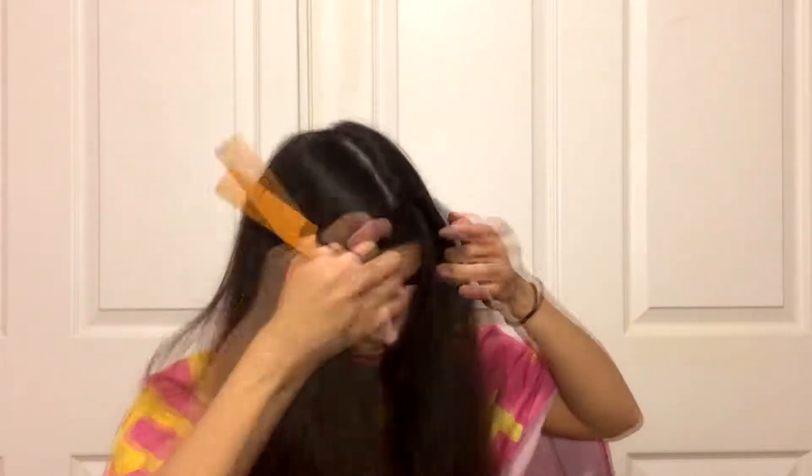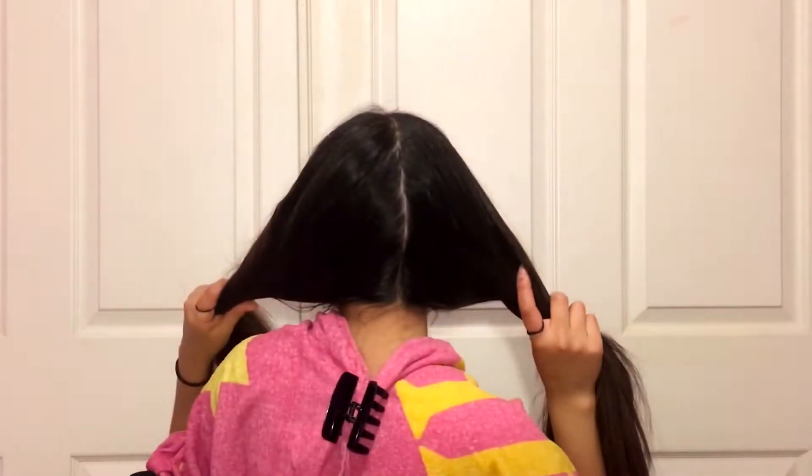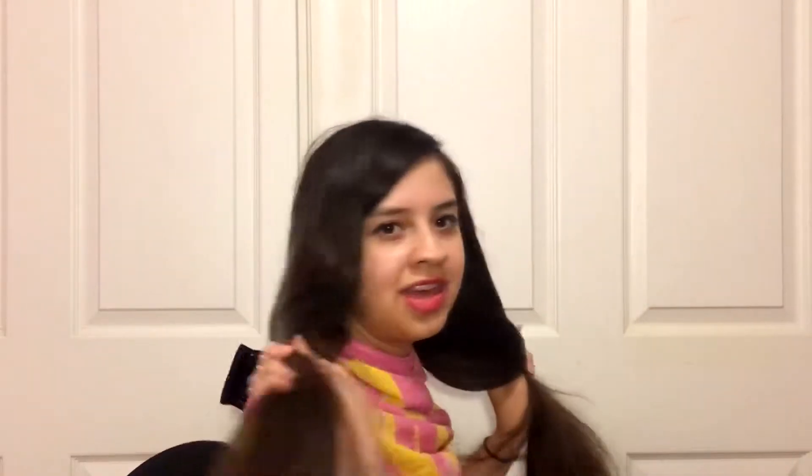Now that we've got everything, I think we will start off by combing our hair. For this part I will be just sectioning off my hair. I think I parted it straight — you guys tell me, is it straight? Okay, it doesn't matter.